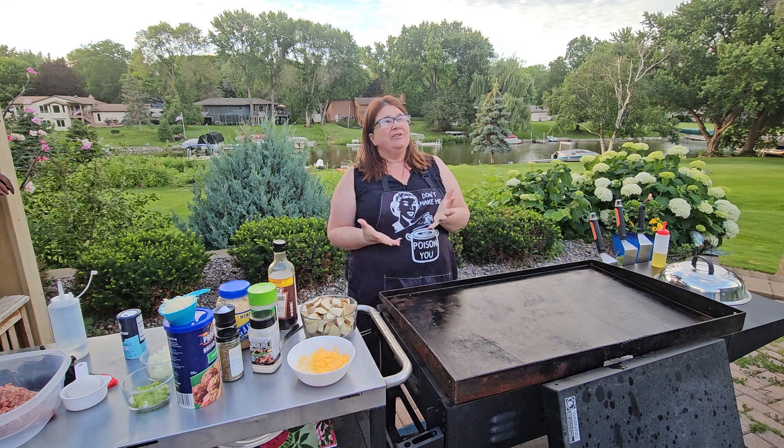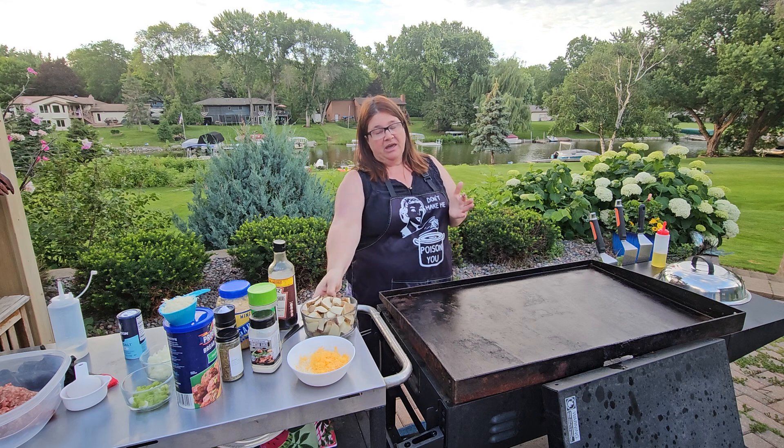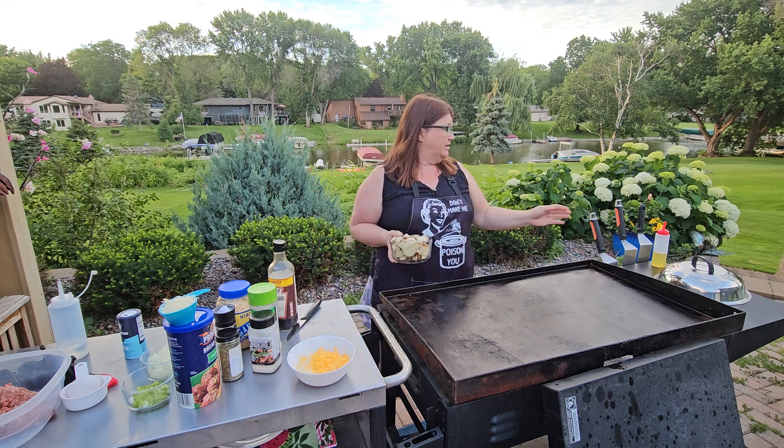Today it's kind of an off day. It's a little colder, so it's comfort food day. And to me, there's nothing that says comfort food more than meatloaf and potatoes.